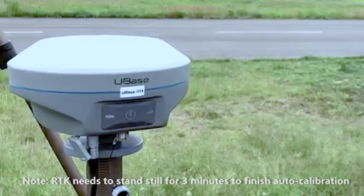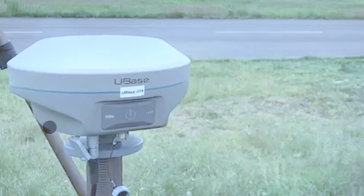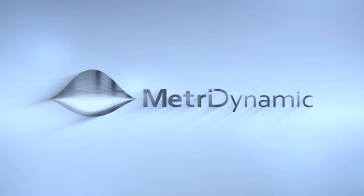RTK needs to stand still for 3 minutes to finish auto-calibration before you save the home point on the GCS. You can then be picked up on the GCS.